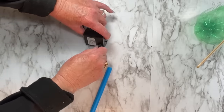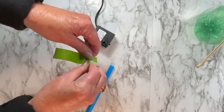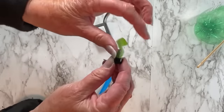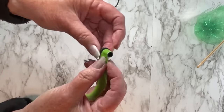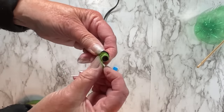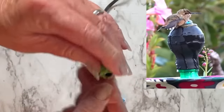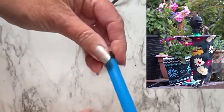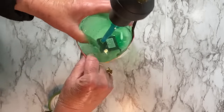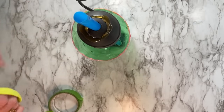If the straw doesn't fit the pump attachment because it's too wide, wrap painters tape around the pump attachment to make it a little bit thicker. Don't try to go on the inside of the straw — it won't work. Roll tape all the way around and then twist the straw on like a screw and it's on. Assemble it the same way as with regular tubing, then cut the straw. These are so cheap that if you make a mistake, just grab another straw.